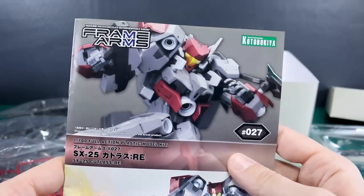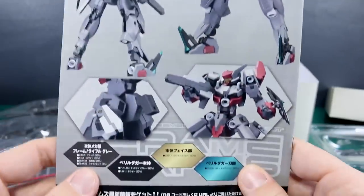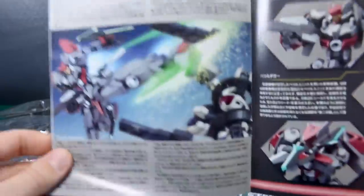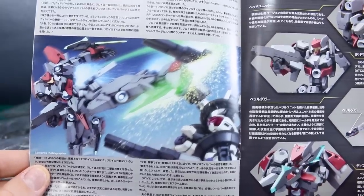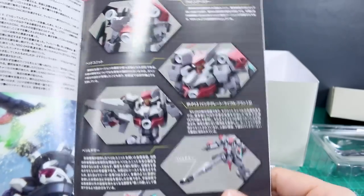Let's take a look at the manual. The bottom half has the cover artwork again without the space background, and up top there's a painted kit sample image. On the back is the color guide with all the colors laid out, all in Japanese. Opening up to the center page, there's a whole bunch of information — lore, referred to as 'battle graffiti' — but it's all in Japanese, so you'd probably find more about the background of this Frame Arms design on a wiki page online.